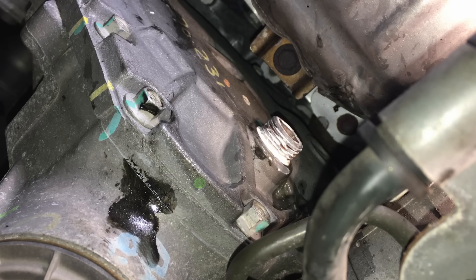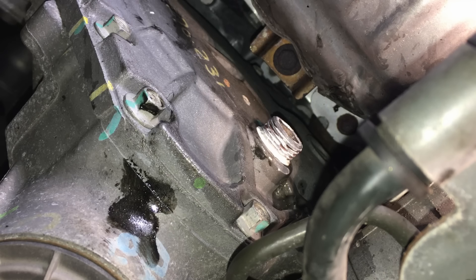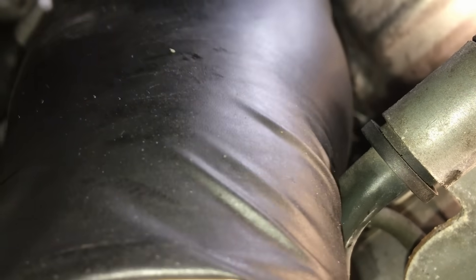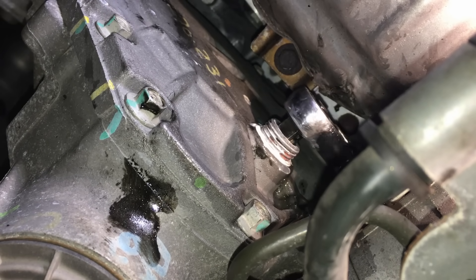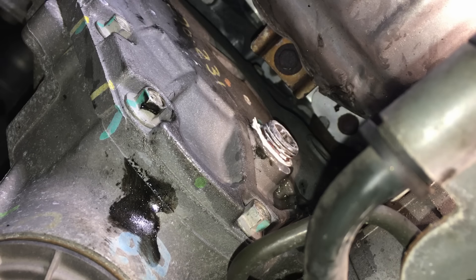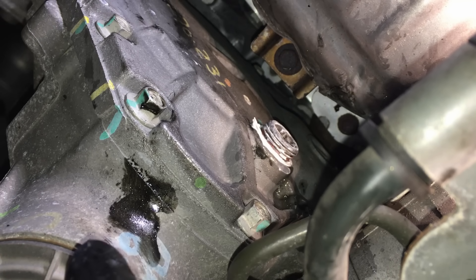Get the thread started from the top, then from below get the ratchet back up in here to tighten it. Make sure you only tighten this so much — really restrict yourself because it's just a fill plug and you don't want to crack the case. Tighten it snug and that's it — the sealant will do the rest. Once it's capped off, go ahead and spray the area with some brake cleaner to wash all this stuff off.